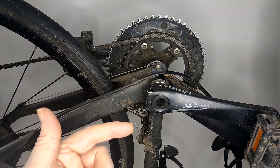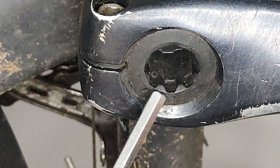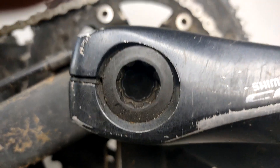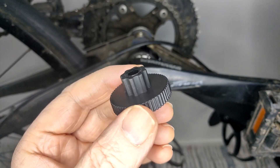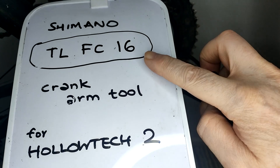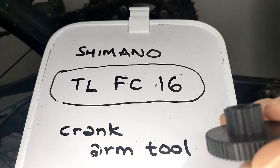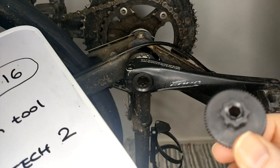I just found this out yesterday: if you've got a Shimano crankset that looks like this, with 8 grooves in there, that means you've got a Holotec 2 crankset. You probably need this specialist tool to remove it — the memorably titled TL-FC16. Shimano calls it a crank arm tool on their website; I've seen it called other things, like Holotec 2.